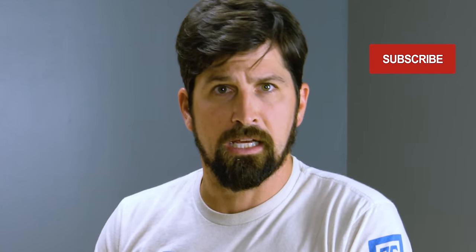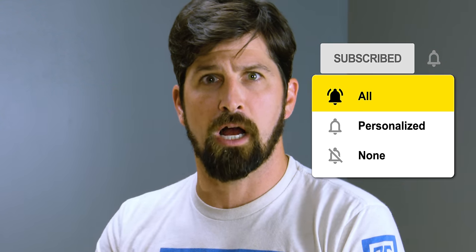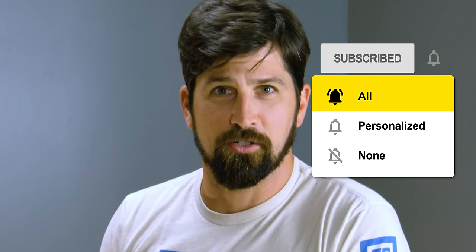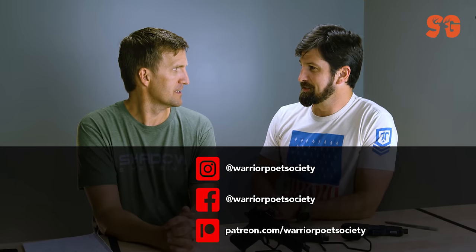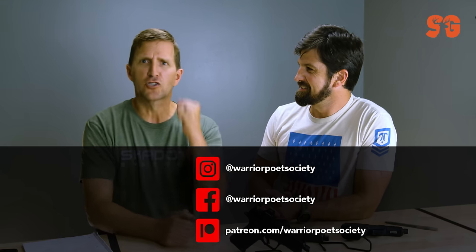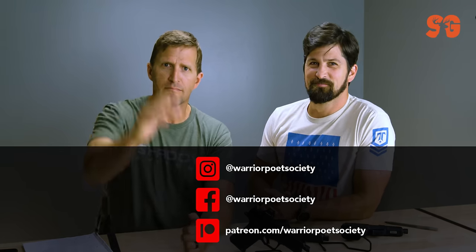Thanks so much Chad for helping us out, appreciate it. Thanks so much for tuning in, guys. Make sure you like, subscribe, toggle notifications to all. Train hard, train smart.